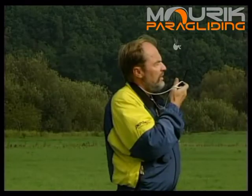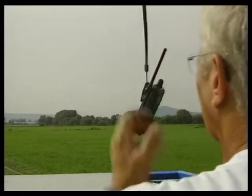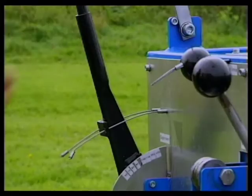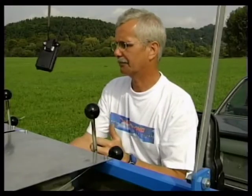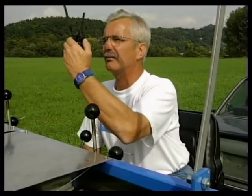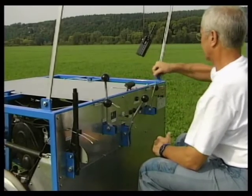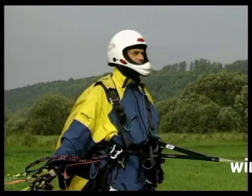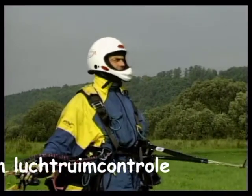De volgende piloot is Martin, 65 kg. Hij vliegt met de 10-5 Green aan de blauwe kabel en wil graag voorspanning. Voorspanning voor Martin komt eraan. Voorspanning staat...